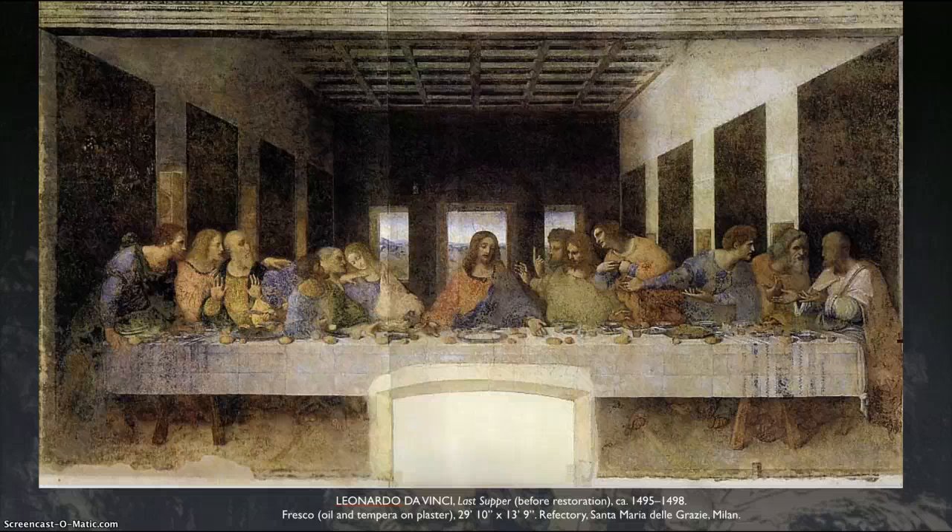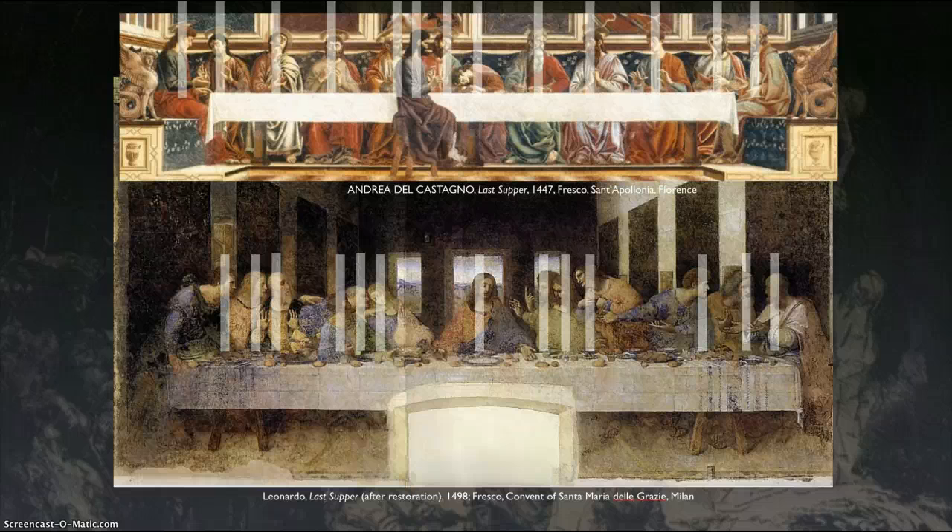Let's look at what's going on here. Why is this special? Why is there all the excitement within the art world about this? Well, this is what other Last Suppers look like — this is by Castagna, and we've got Jesus here in the middle, but it's very staid, unmoving, very formal. Who's the bad guy? Of course the bad guy is Judas, and he's right here with black hair on the other side of the table. The tempo here is very regular and boring.